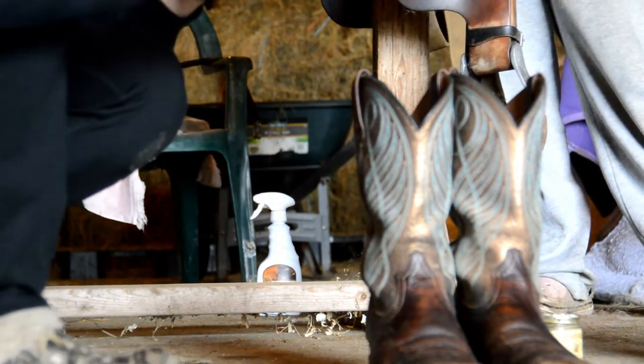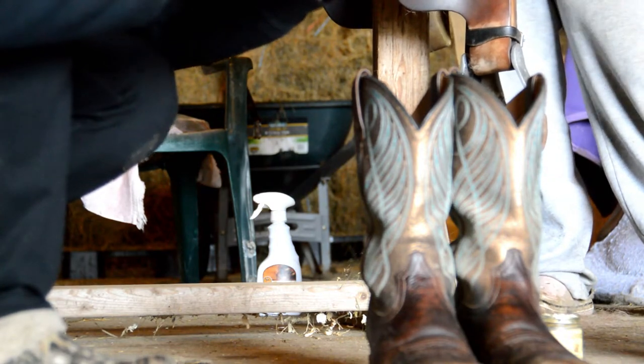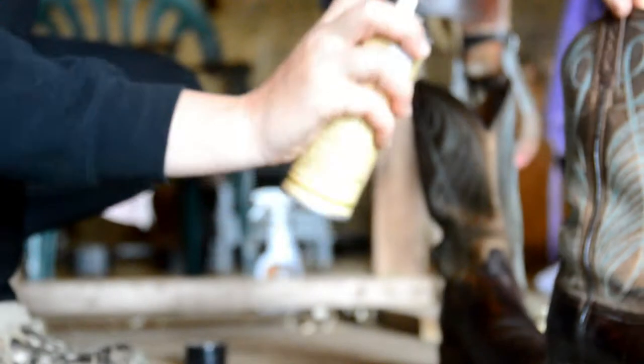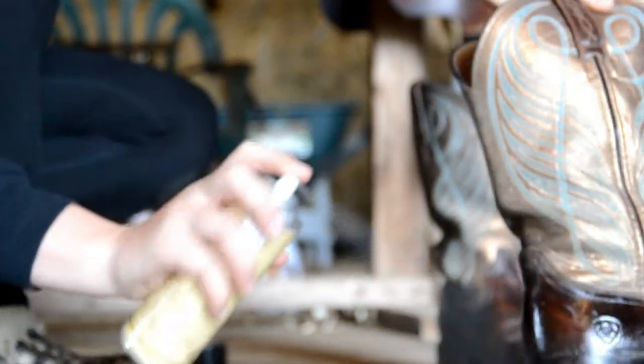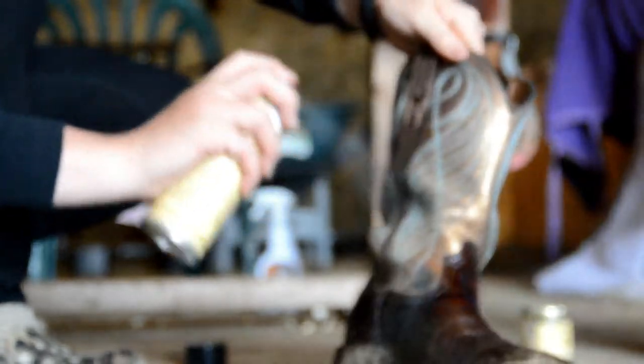I'm going to use Scout Boot Care Water Stain Protector for Boots — it makes boots water repellent and stain resistant. Too late, though — they're already stained and broken. Too late for this stuff because we already have holes in our boots. It smells like spray paint.